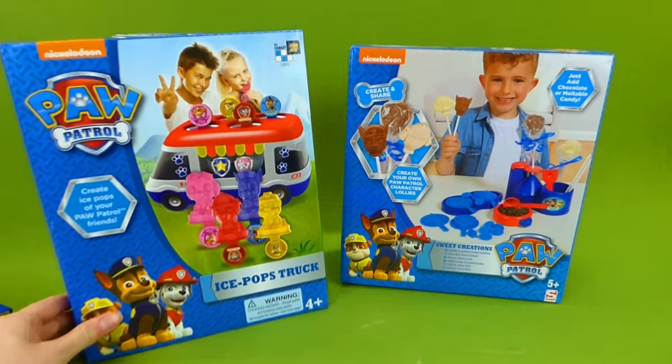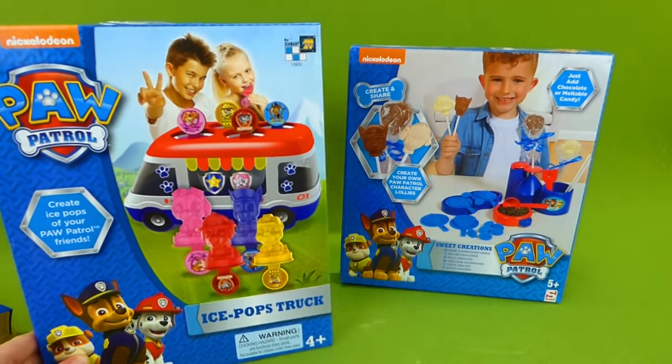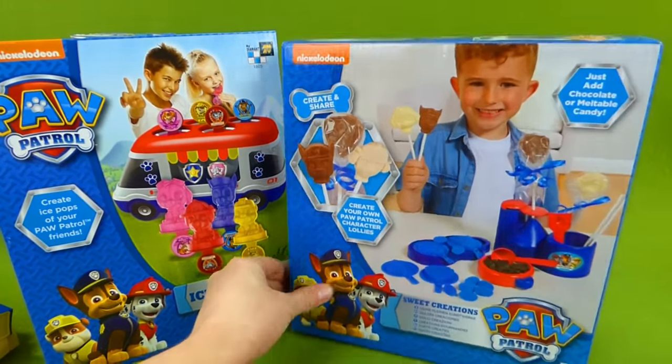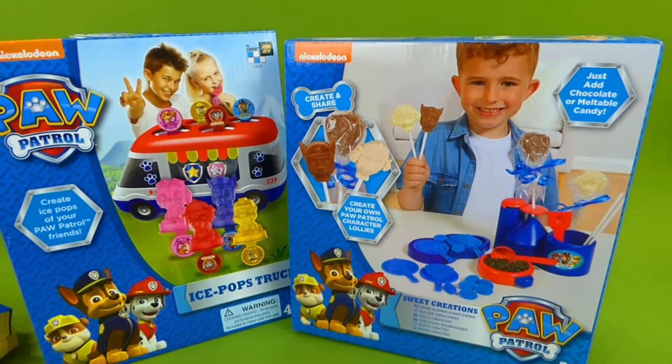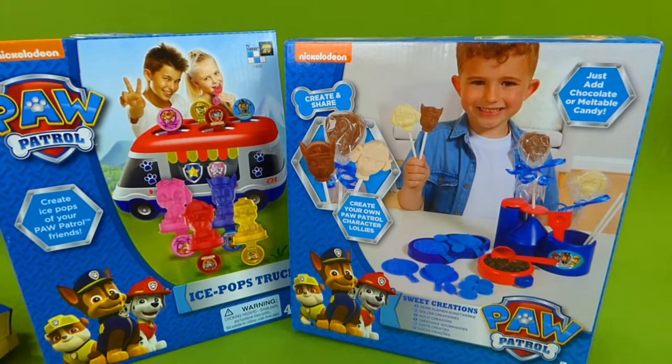Hey everybody, we have our Paw Patrol Popsicle Ice Pop Truck. And that's not all — we also have our Sweet Creations Chocolate Candy Maker. We are going to make Paw Patrol candy and Paw Patrol popsicles. This is going to be so much fun.